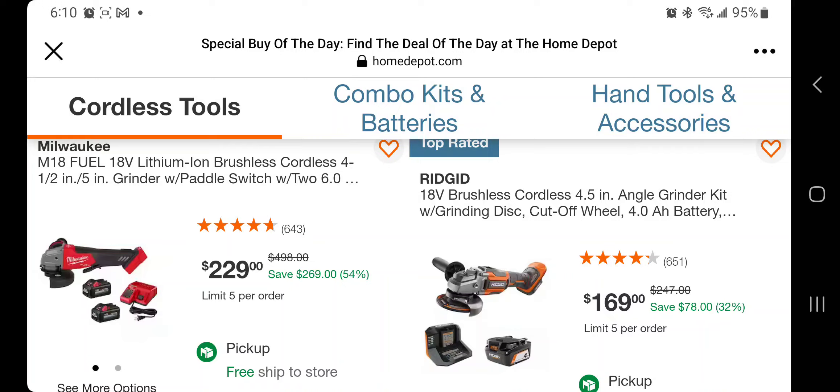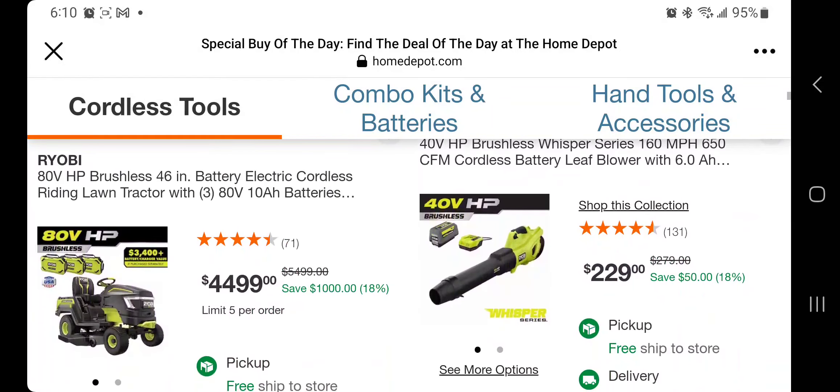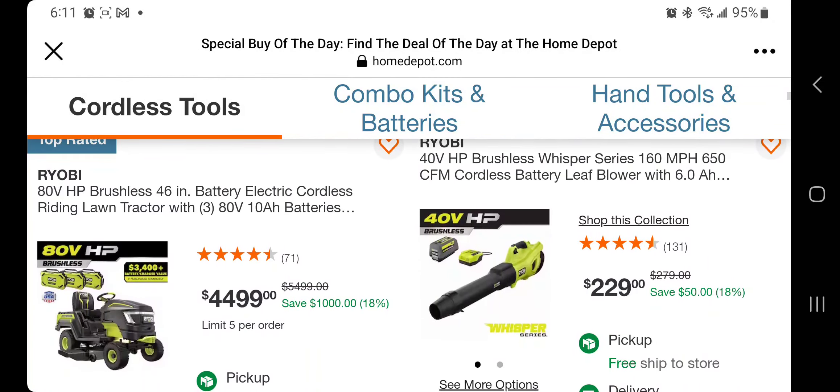Home Depot, I believe, will always put it back in stock, but the items will be limited — they won't put a lot back. Double check as soon as you see this video. You got a 4.5 angle grinder — if you missed the Milwaukee, this one is actually a good alternative. The Ridgid for $160 is not a bad deal; we've seen that before as well.